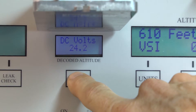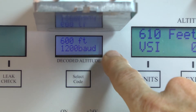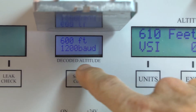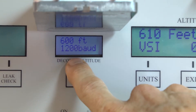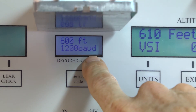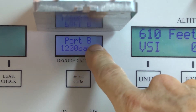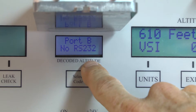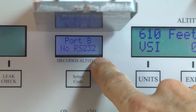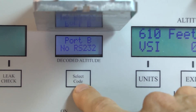Pressing it again gets into the RS232 function. First it gives port A, which in this case is internally set to 1200 baud, and it is reading RS232 1200 baud port A at 600 feet. Pressing the select code button again goes to port B 1200 baud, but it does not find anything. There actually is an RS232 signal there, but it's 9600 baud — it's not detecting it because the tester is currently set to 1200 baud.